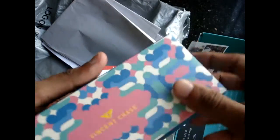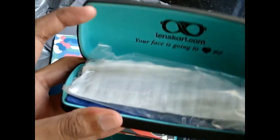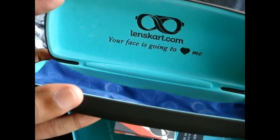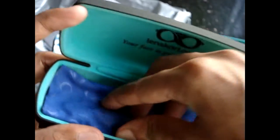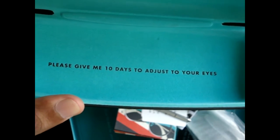I'm opening the main thing now. It comes with a cover — the case box. That's written on a lens card inside: 'Your face is going to love me.' Nice. And it says: 'Please give me 10 days to adjust your eyes.'